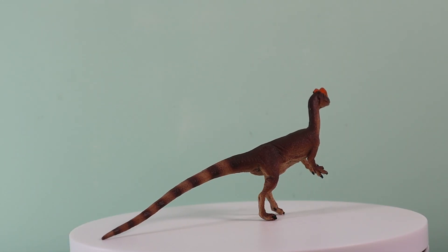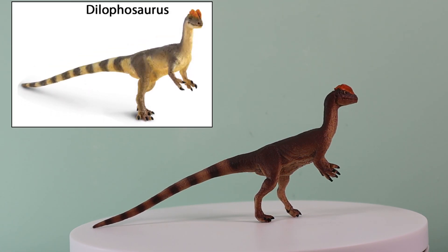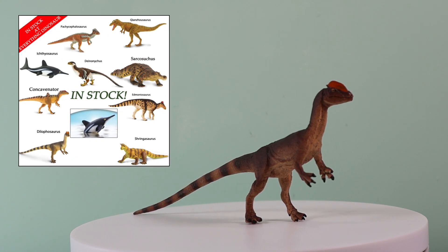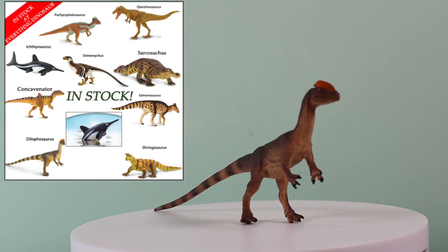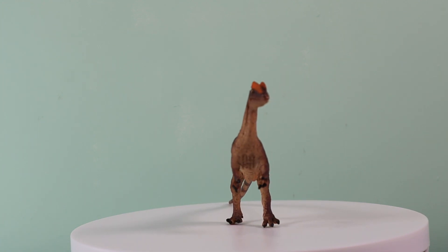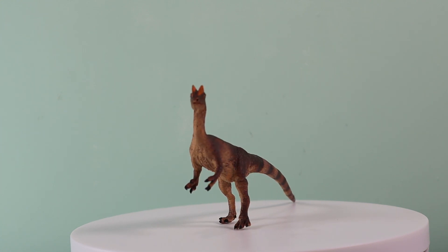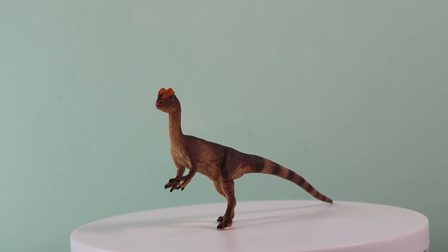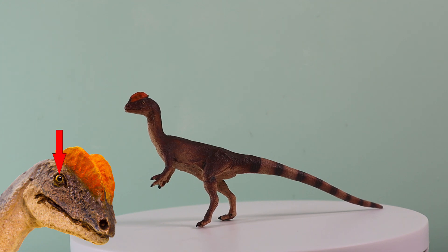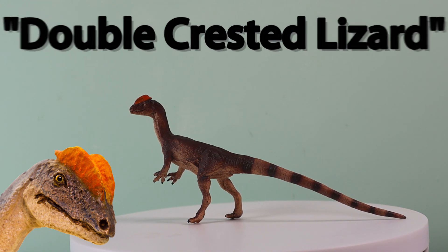This is the recently introduced Wild Safari Prehistoric World Dilophosaurus dinosaur model. It is a beautiful replica, one of nine new prehistoric animal figures introduced by Safari Limited in 2020. It depicts a graceful, lightweight, lean theropod, with a long thin tail, and we love the colouration, especially those stripes. The model is a dusky brown colour, with some evidence of lighter countershading on the underside of the figure. This contrasts with the eyes, with their bright yellow sclera, and of course those crests that give this dinosaur its name — double-crested lizard.